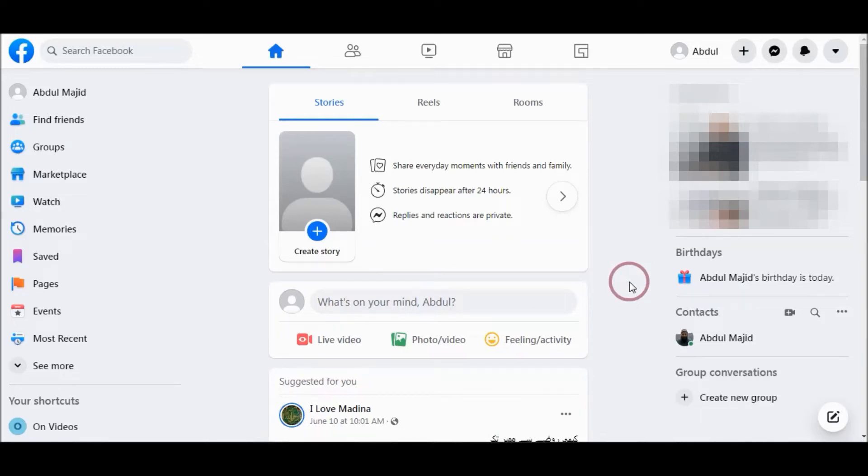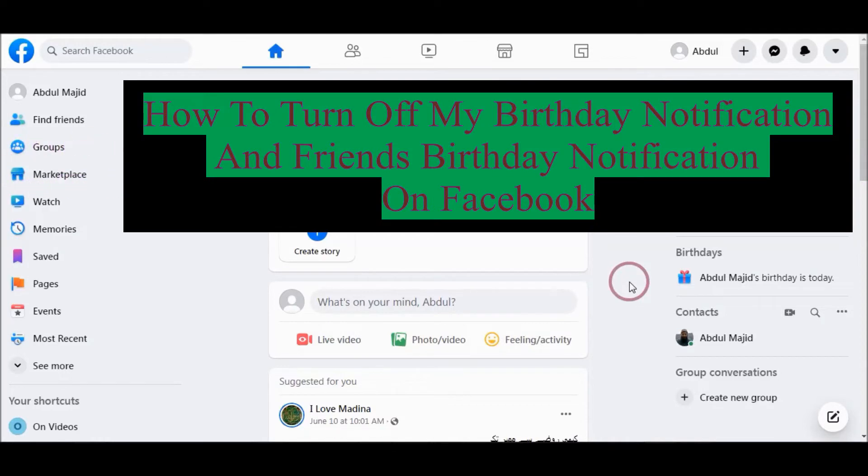In this video tutorial I will show you how to turn off Facebook birthday notification to your friends.